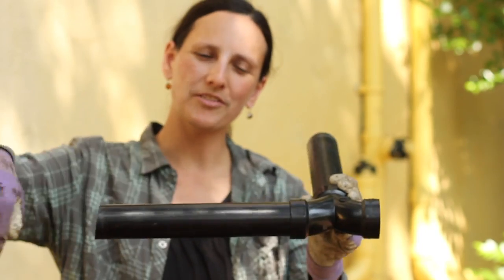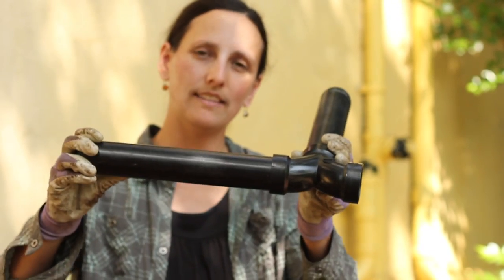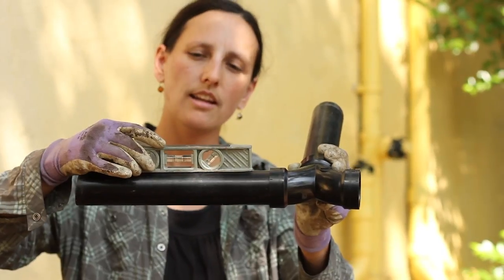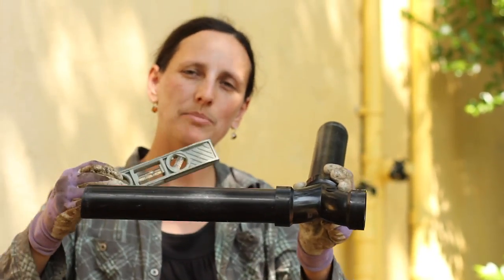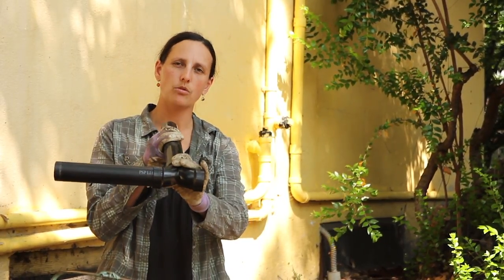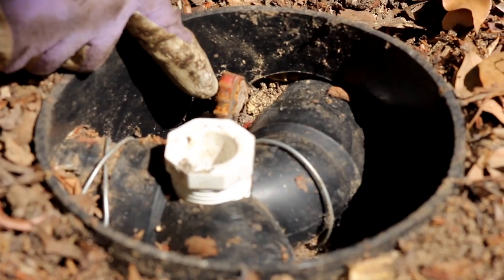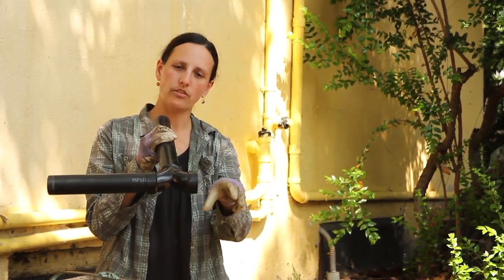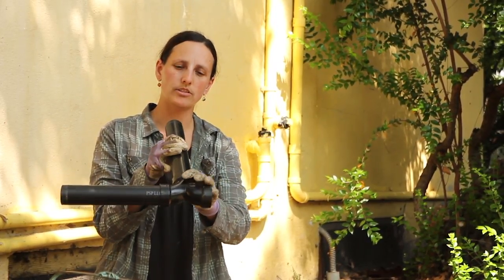If that doesn't solve your problem, you're going to need to dig out more of your system and check the angle of the pipes coming out. This pipe should have a slightly downward angle of at least 2% grade. Re-digging and re-angling these pipes is a lot of work, but that's what's necessary if your whole system came out of alignment. One way to help prevent this is to add short pieces of rebar with wire to wrap and firmly hold key joints — the flow splitter and the pipes coming out are good joints to do that.